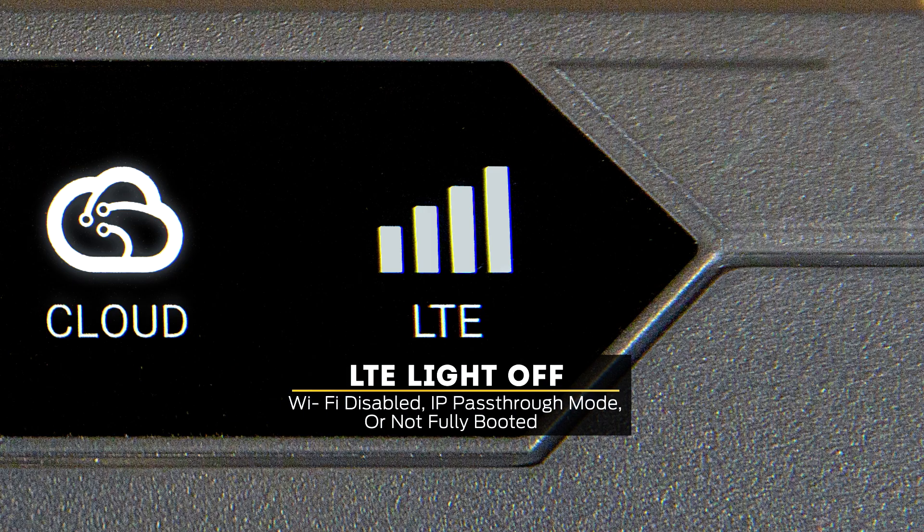If the icons are off, that means either Wi-Fi is disabled, the device is in IP pass-through mode, or it is not fully booted.